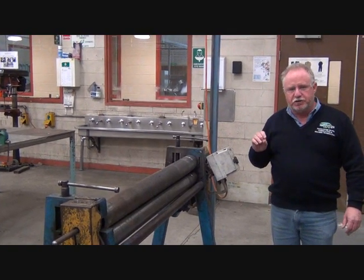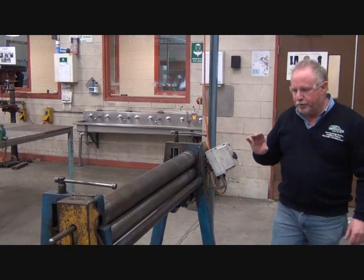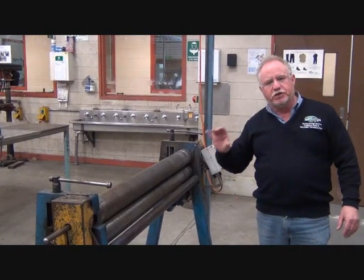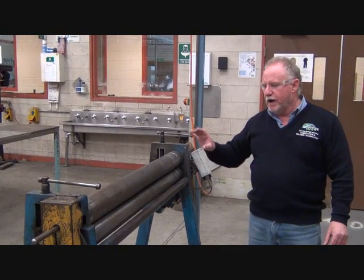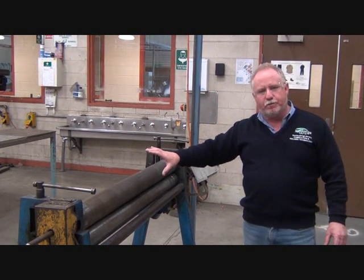The procedure for setting up this machine is pretty straightforward. We have to set the pinch, and the pinch is set to the material thickness. Then we have to level that back roller so that all three rollers are parallel.